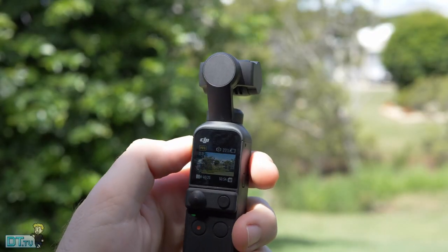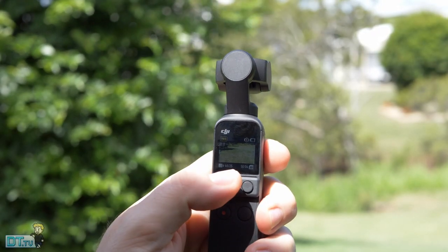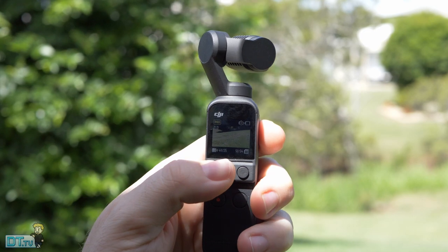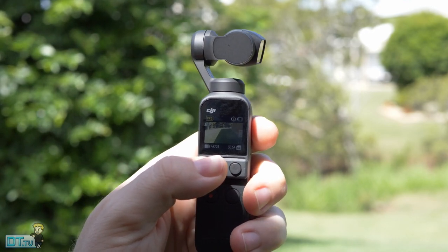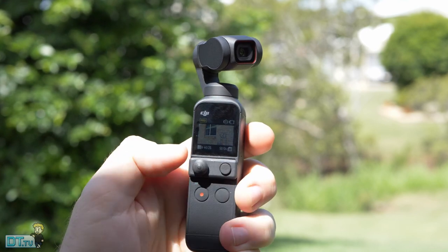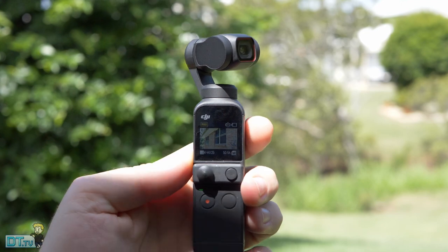One addition to the Pocket 2 that is really welcomed is the new joystick. It allows a full range of motion of the camera — we can control exactly where it's looking. The original Osmo Pocket had very limited range of motion using the old joystick, so this is a really important issue they've addressed. Now we have a proper joystick with a full range of motion, which is amazing.